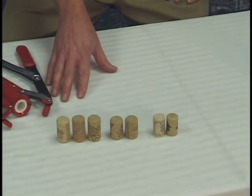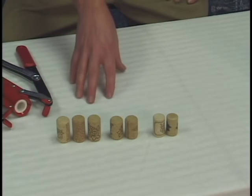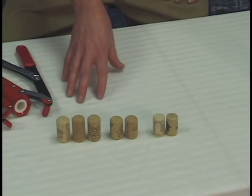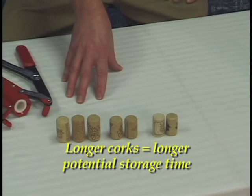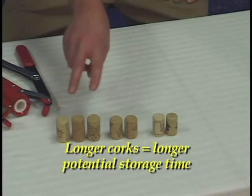When we think about corking a bottle of wine, it's not just as simple as throwing a cork on top of a bottle and letting it be. There's actually a strategy involved. One of the things you want to think about is how long you want to age the wine — the longer you want to age the wine, the longer the cork should be.